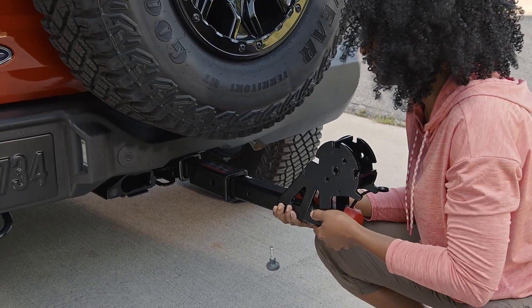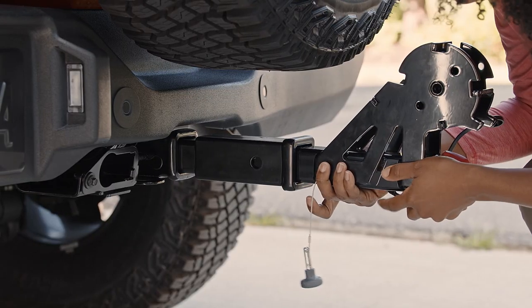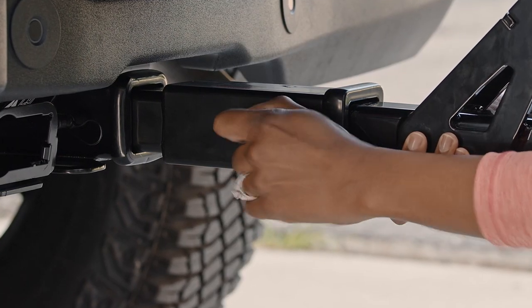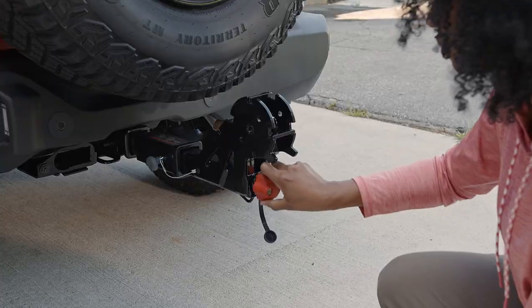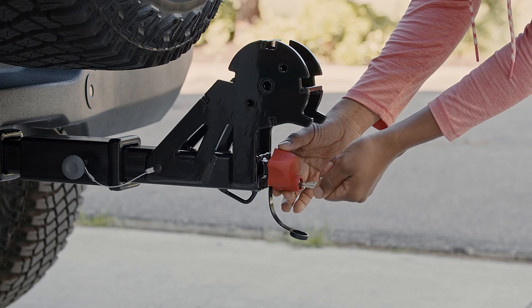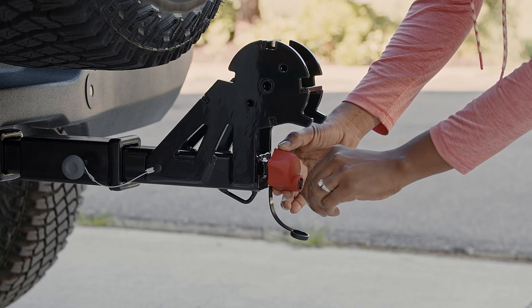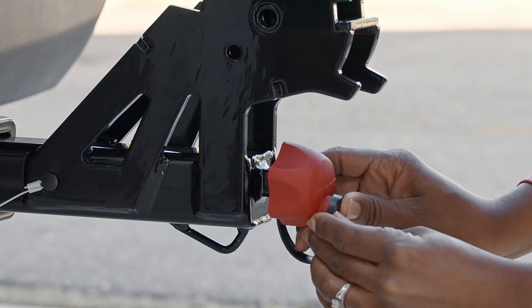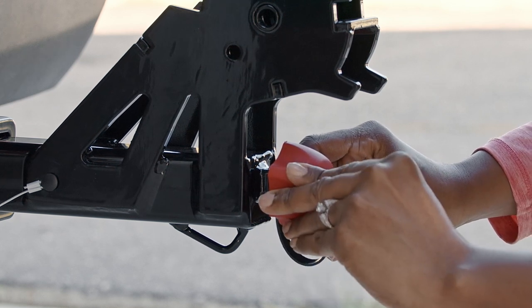Now you can insert the tongue of the bike carrier into the hitch extension. Line up the holes and insert the safety pin. Next, turn the red knob to the right to tighten it, then lock it with the key. The knob is designed to turn freely after being locked. Place the cover over the lock to help keep it clean.